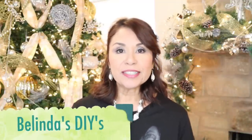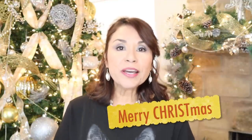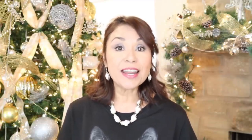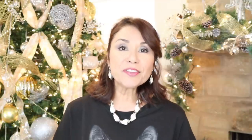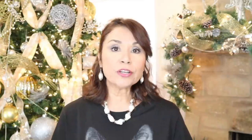Hi everyone and welcome back to Belinda's DIYs. If this is your first time here, I want to welcome you. Merry Christmas everyone. I hope that you had a wonderful Thanksgiving. I know that I did and I hope that you did as well. Now we're into the Christmas holidays and I'm so excited because I love this time of year. In this video, I'm going to be creating some Christmas gift ideas and I'll be using all Dollar Tree items. These gifts are geared for the person or persons that just have everything and you don't know what to get them. I've come up with a few gift ideas that I think you'll like.